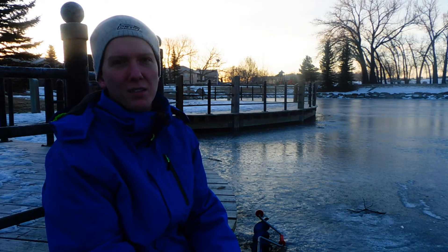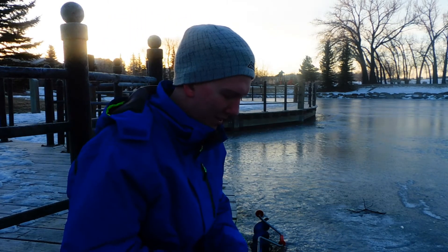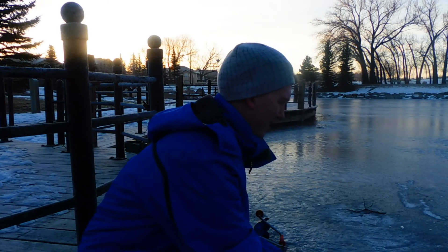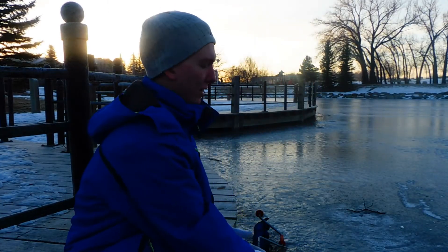You can let it freeze on the ice if you're going to eat it right away — thaw it out and eat it. But if you're wanting to re-freeze it, you should try to keep it fresh. There's one — this guy feels like a good one. Nice. He's bigger than the last guy.